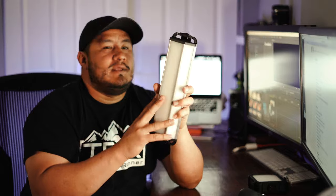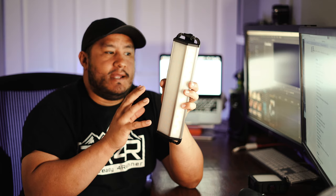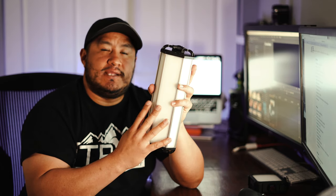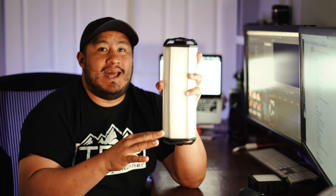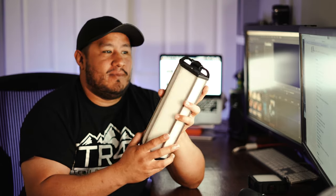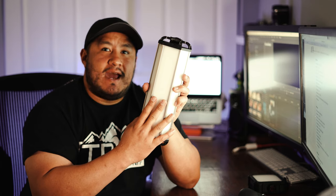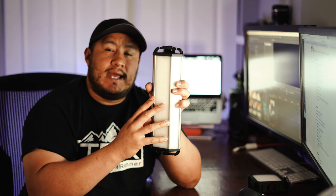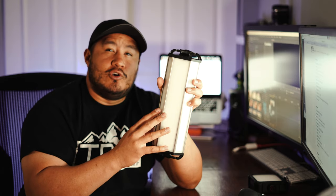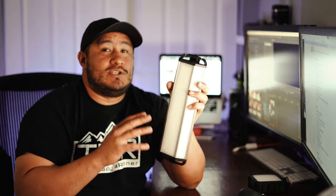Now let's talk about this big boy — the Three Face in large. There's also a medium and an extra large. Depending on the output, this unit can run from 8 hours to 78 hours, which is plenty of time for a camping trip. You can also use it as a battery bank, which is super cool. The battery in this is 26,100 milliamps, which is a lot bigger than most portable chargers. The light output goes from 60 lumens to 4,000 lumens, which is super, super bright.